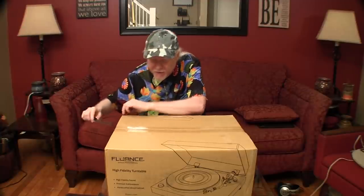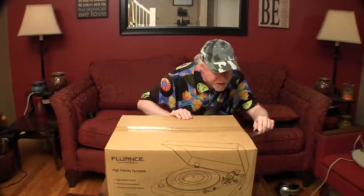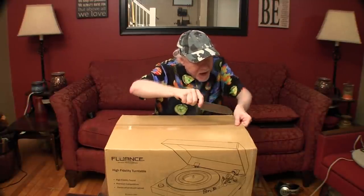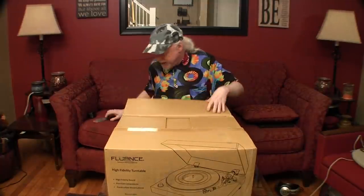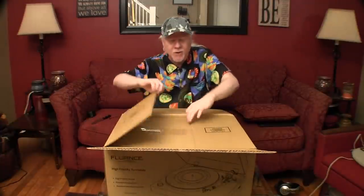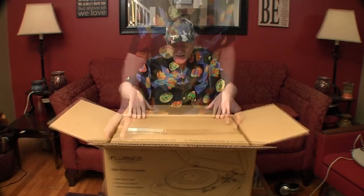I've never done an unboxing video before. There's not very many on YouTube for this particular turntable — I think there might only be one, and it's kind of a time-lapse. It's a box within a box. That's why I don't do unboxing videos, because you never know. It's hard to plan these things.